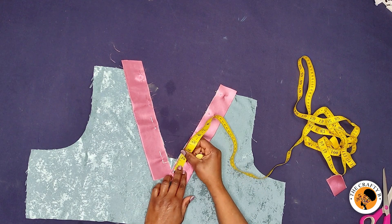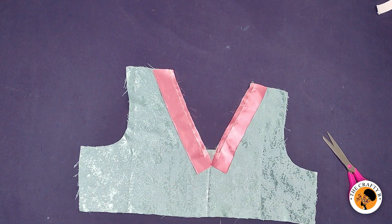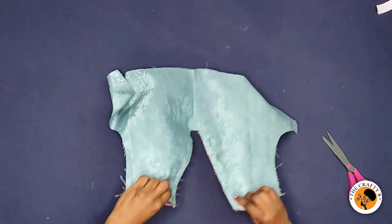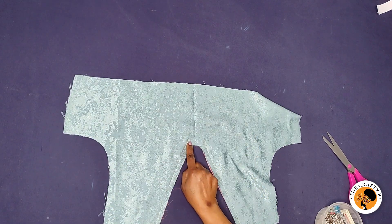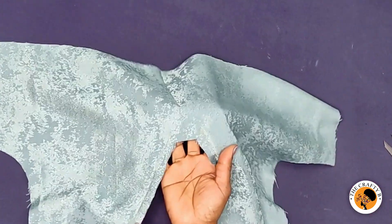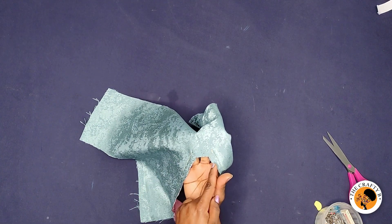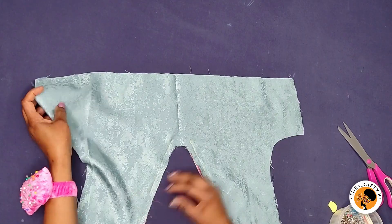After stitching, this is how it looks. The next thing I'm going to do is turn it to the wrong side. You can see where the stitch ends — I'm going to notch from this corner to where the stitch ends, and on this corner to where the stitch ends as well.